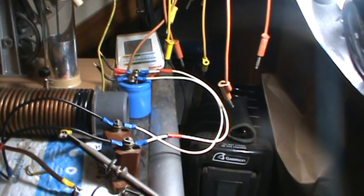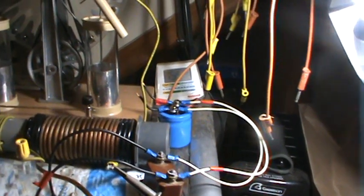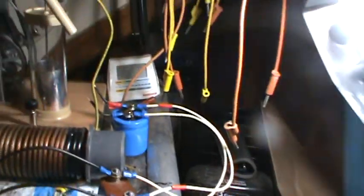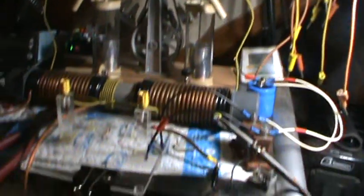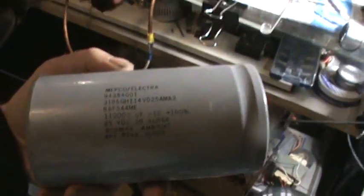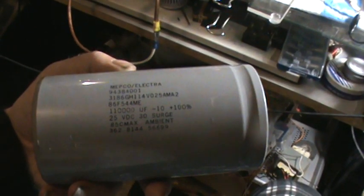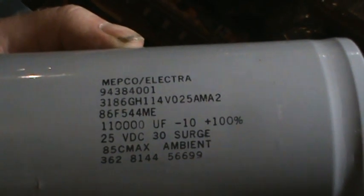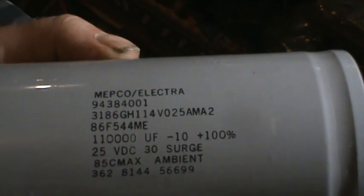Maybe if I reconditioned the capacitor it would work a little better, because you're talking a fair amount of voltage here. So I first was using this one here — can that be right? 110 microfarads? That's probably why it wasn't... oh, it wasn't this one I was using, because that's only 25 volts. I don't remember it being that big.